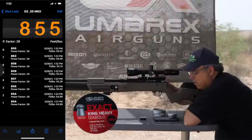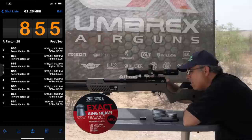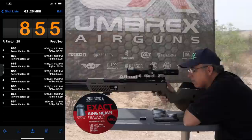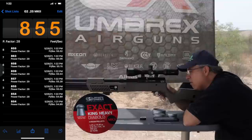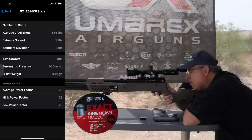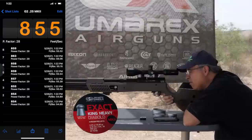The chrony numbers worked out stinking awesome. First, the Mark IIs — they were stout. Best we got was 863 feet per second at 56 foot-pounds. For consistency: extreme spread was nine and the standard deviation was three. That's excellent — that's just a really good shooting gun and one of the reasons it's so accurate.